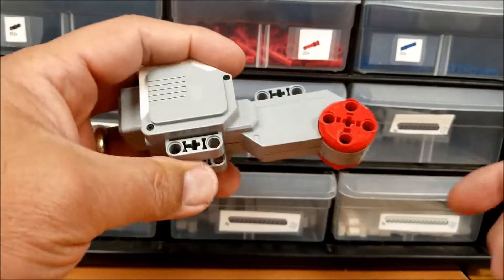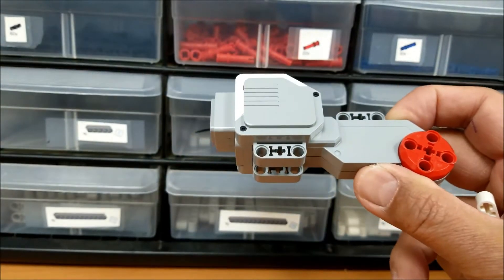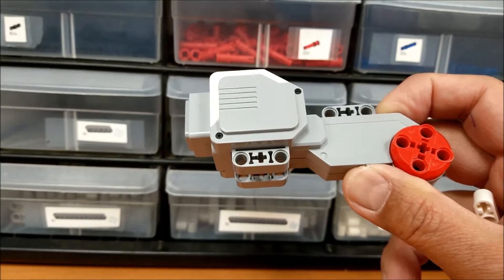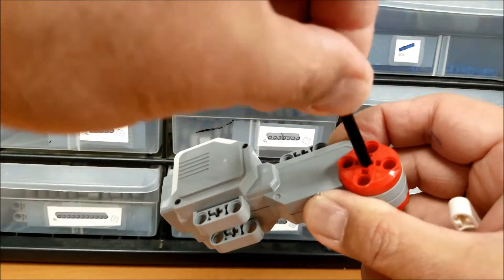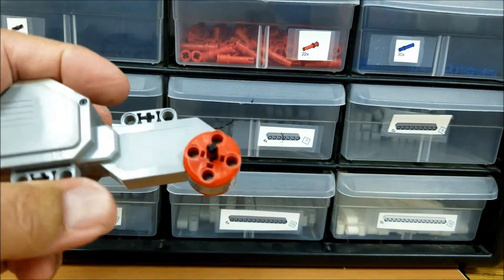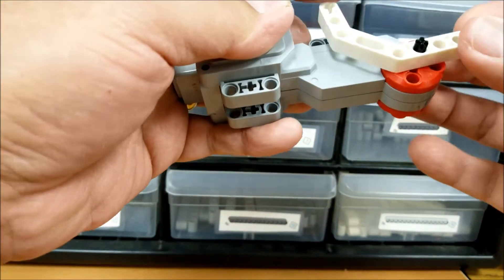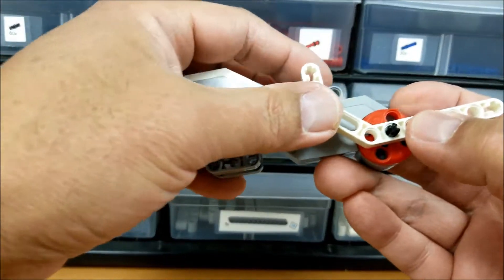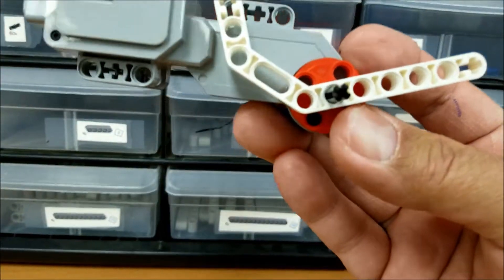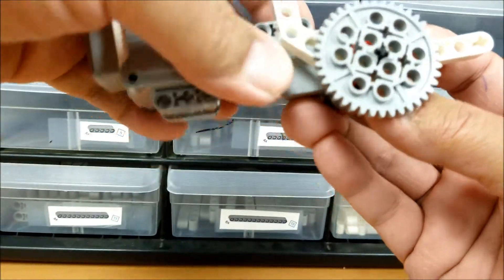The first thing you're going to have to figure out is the building process. I forgot how many videos ago I put the robot together that has the gear up, but anyway, I'm going to put this six-axle into this large motor. And then we're going to put on this gear here.